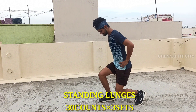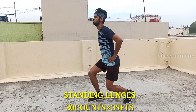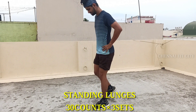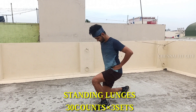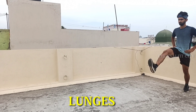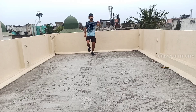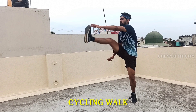This workout is standing lunges. If we do lunges, let's go into standing lunges — 30 counts. You can continue to use it. The next workout is walking lunges. How do we do standing lunges? This is a very important workout. If you want to do something else, your legs will be improved.